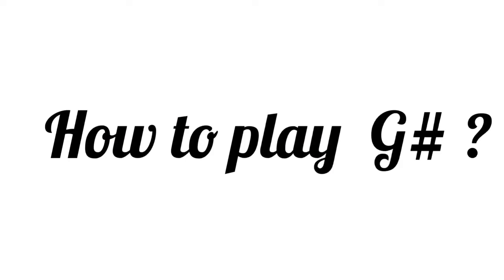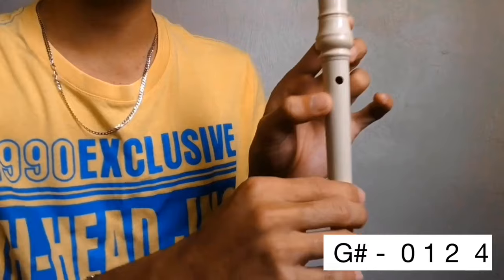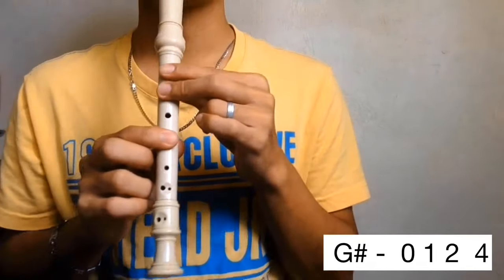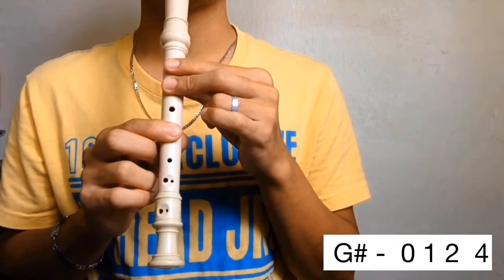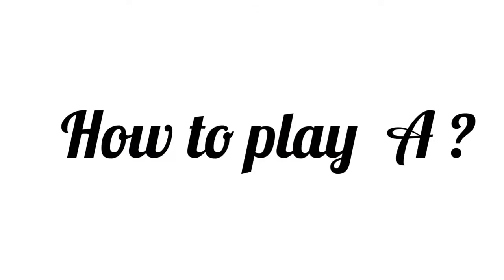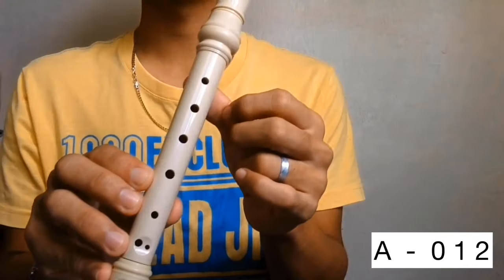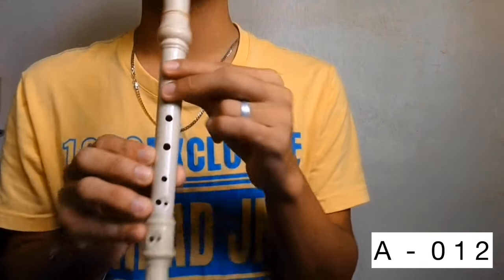Next is G sharp. Cover the back hole then holes 1, 2, and 4. G sharp. How to play A. Cover the back hole then holes 1 and 2. A.